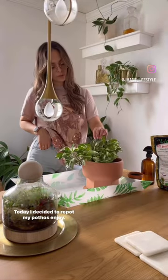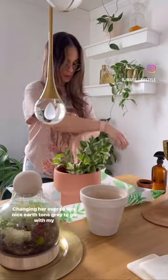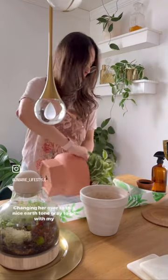Hello my dears. Today I decided to repot my Pothos Android, changing her over to this nice earth tone gray to go with my current decor.